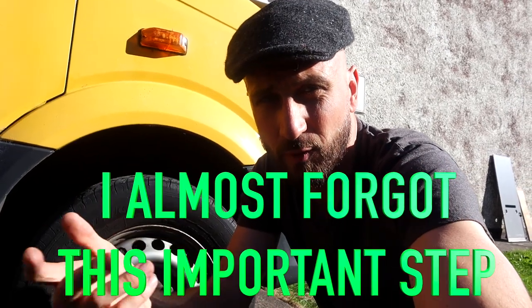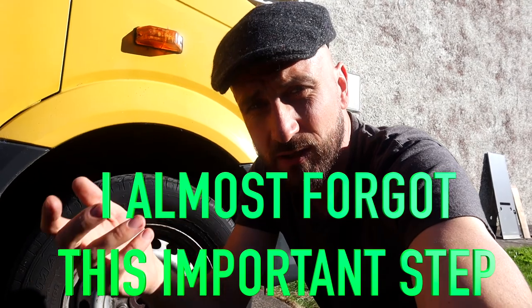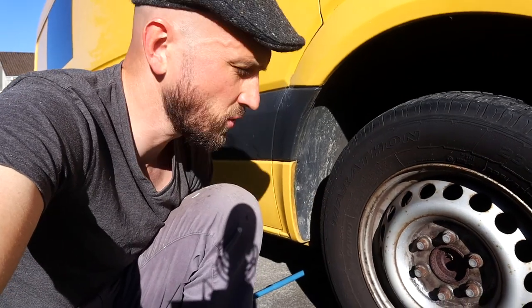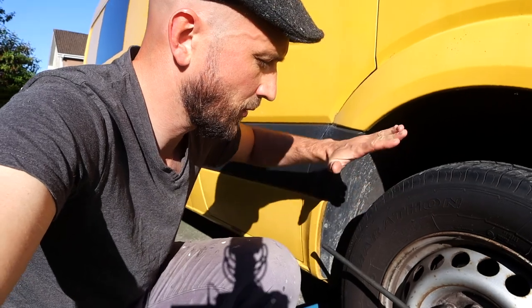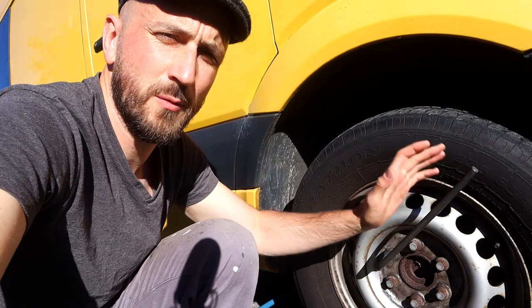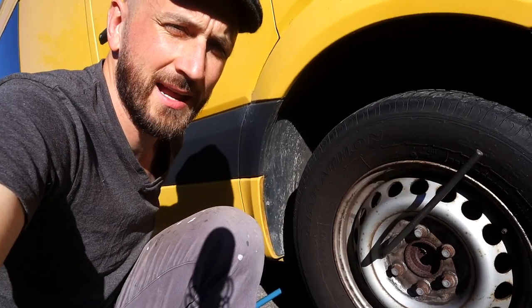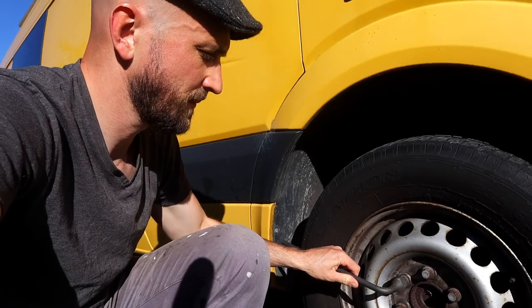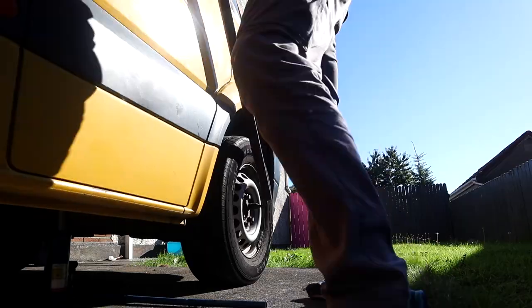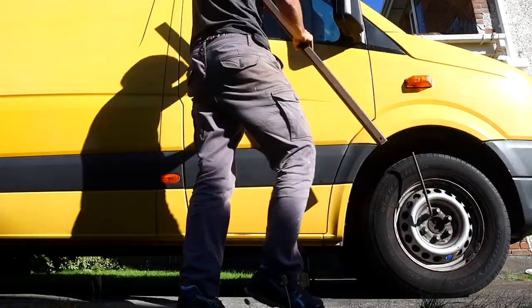Before you jack up your car or van, before you take off the wheel, you've got to loosen the lug nuts on the actual wheel first. The way you do that is with this wrench — make sure that you're pushing down rather than pulling, because if you're pulling you're bending over and can actually damage your back. The lug nuts were difficult to loosen with just the wrench so I used some box iron to give me some extra leverage.